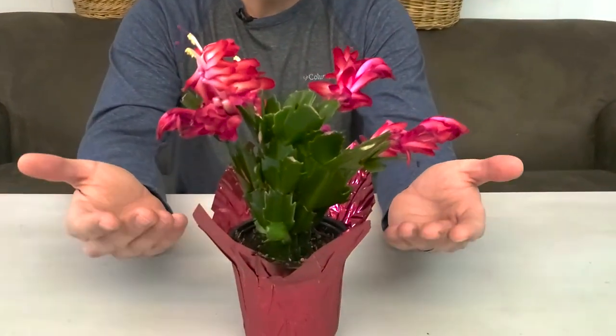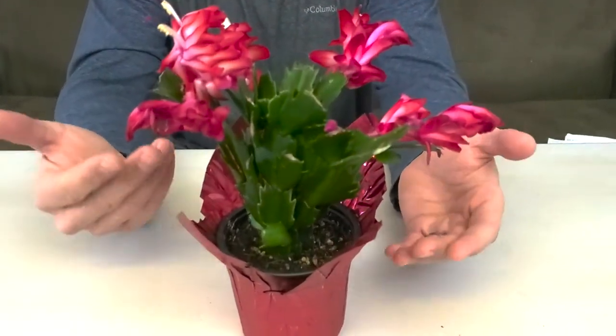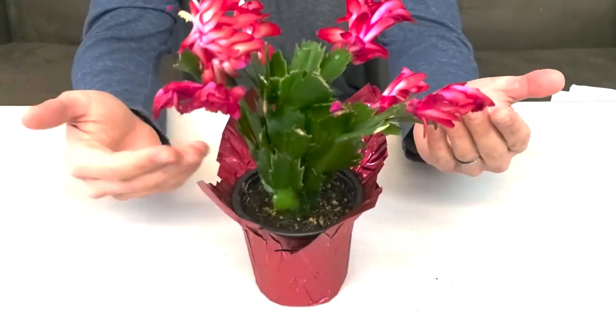This is the Christmas cactus and it's actually a true cactus — it's pretty cool. It's in the Cactaceae family. This little guy can get anywhere from six inches to over two feet tall, depending on which hybrid you get and which cultivar it is. The Latin name is Schlumbergera X buckleyi, and the X is because it's a hybrid.